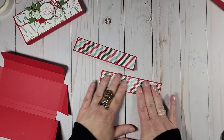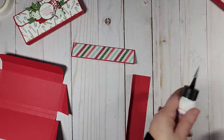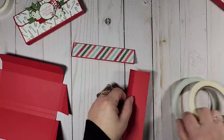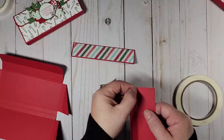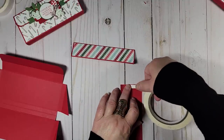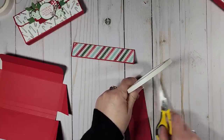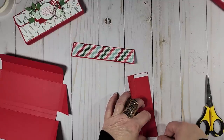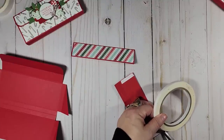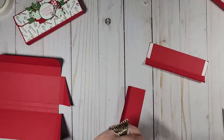These panels are ready. Now I'm going to bring in my tear and tape, and right above the second score line, I'm just going to run a piece of tear and tape right there on both panels. You can definitely use liquid glue, but I want this to go together quickly and if I use liquid glue I'll have to stand there and hold it while it adheres.